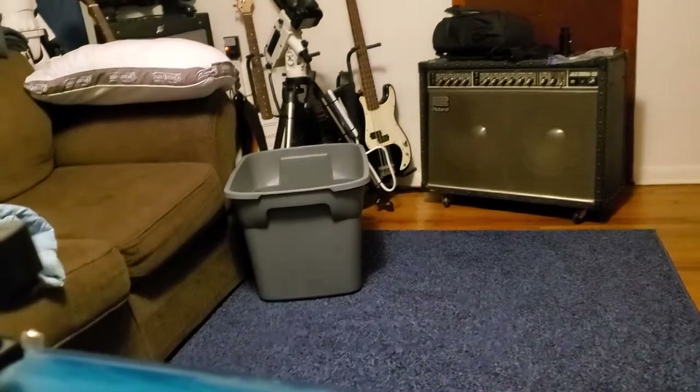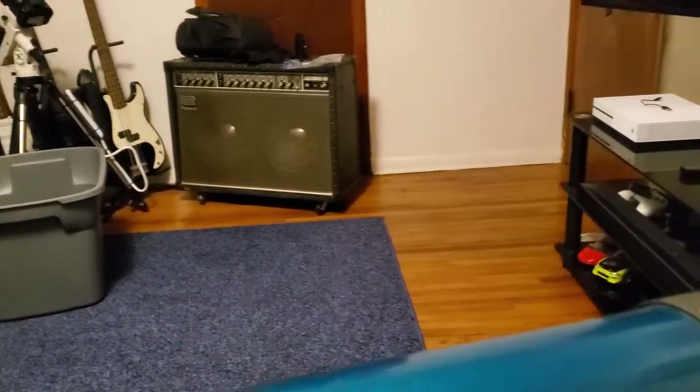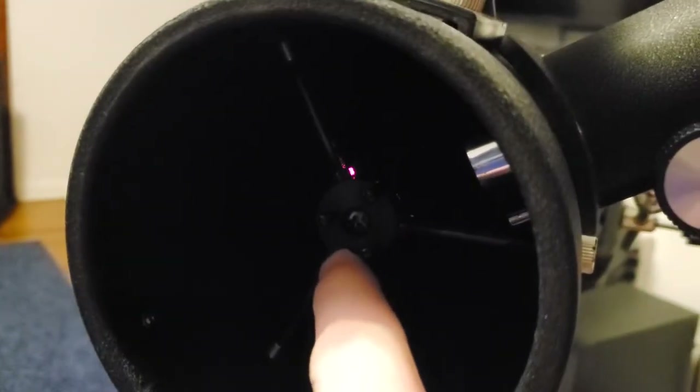To collimate an Orion reflector telescope, at least this particular one, you want to do the secondary mirror first, which is this little one here. You have to loosen it and adjust these screws to get that little laser dot right in the center of the primary mirror in the back. There's a little middle circle there — you have to get that laser right in the middle. I'm going to unscrew this with Phillips screws. Some of the newer ones come with Allen wrench. Keep it horizontal so you don't drop anything and damage your mirrors.